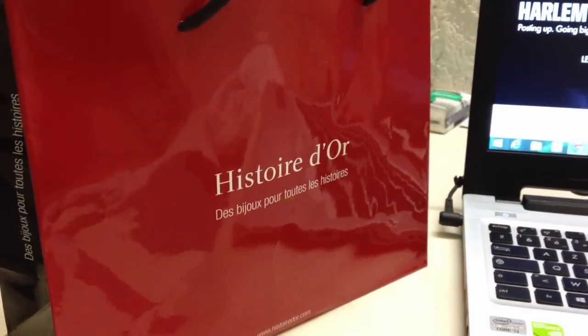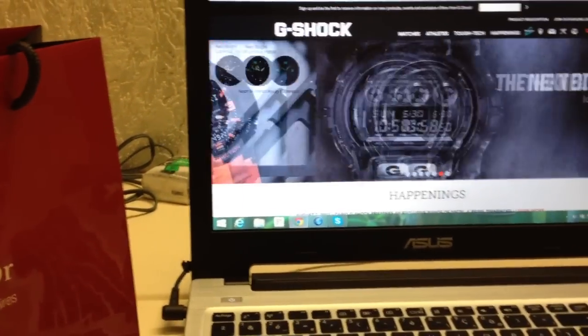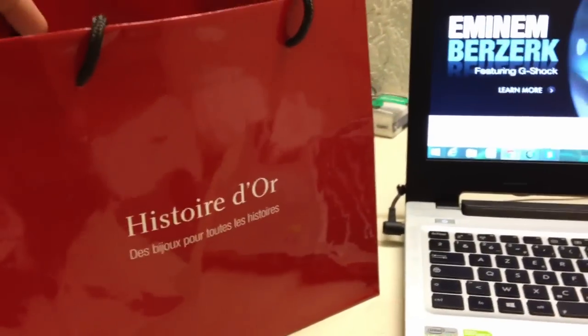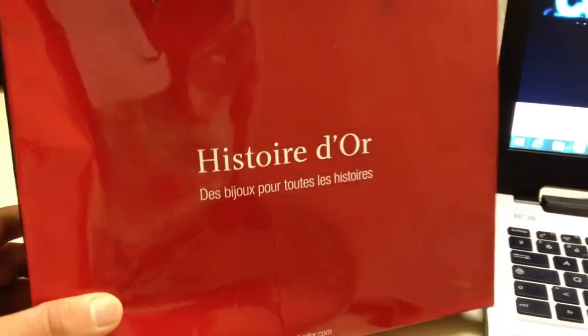Hello, what's up guys. Today I'm going to show you a review of the G-Shock 3269, aka GR-8900. I bought this one from Histoire d'Or — it's a store in Paris where you can buy watches and jewelry.